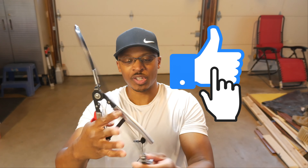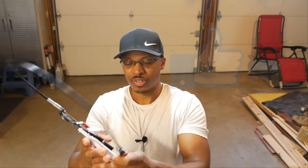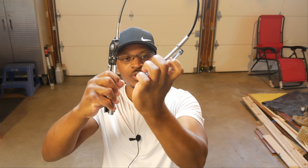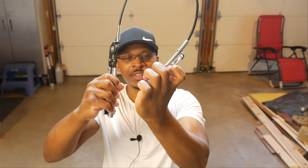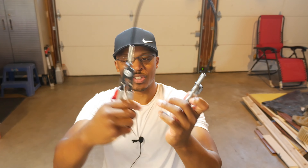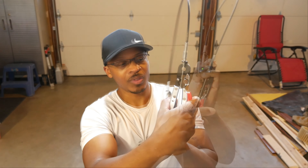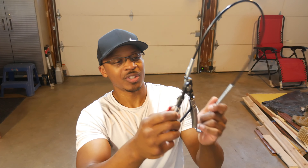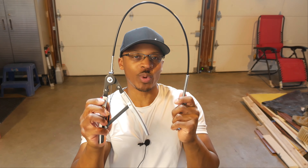So how these particular hose clamp pliers work — you can see right there — you squeeze, it closes down on the clamp, and then you move it off the hose. And then when you're ready to release it, you've got a little red lever right there. Just squeeze gently and it opens right back up. Very, very nice tool to have around.